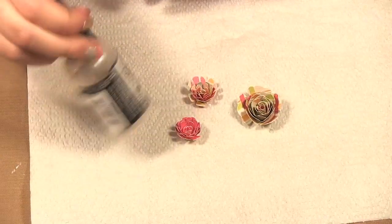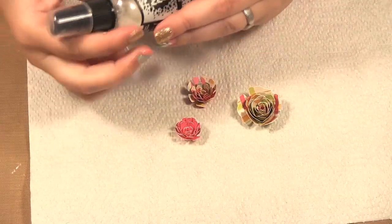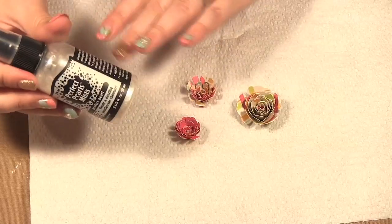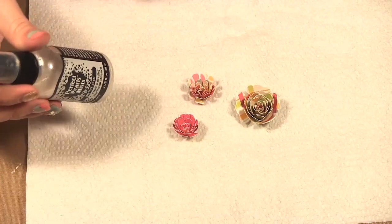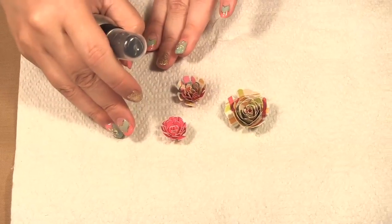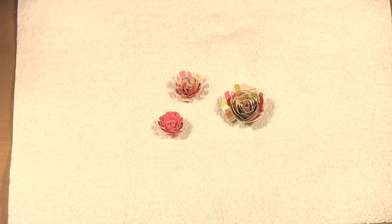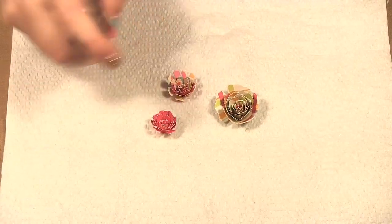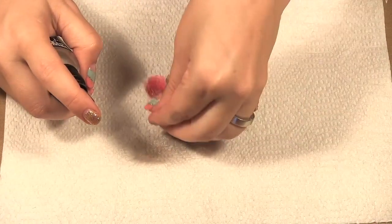Ranger has put a ball in their Perfect Pearls Mist to make sure that the powder gets nice and distributed throughout the liquid. Now if you didn't want any glimmer on your flowers you can spray this just with regular water as well for this technique. But I always like to add a little bit of shimmer to a project like this. Oops! He went up flying.